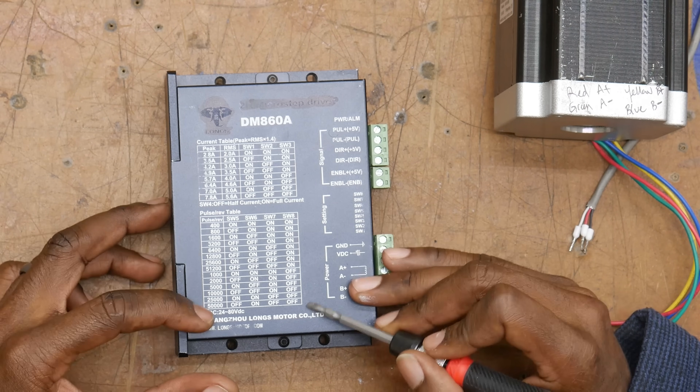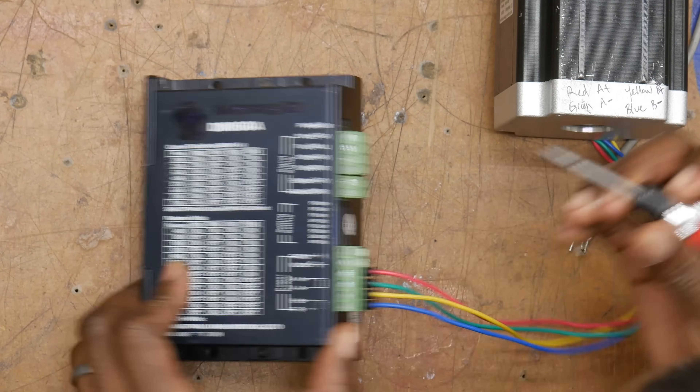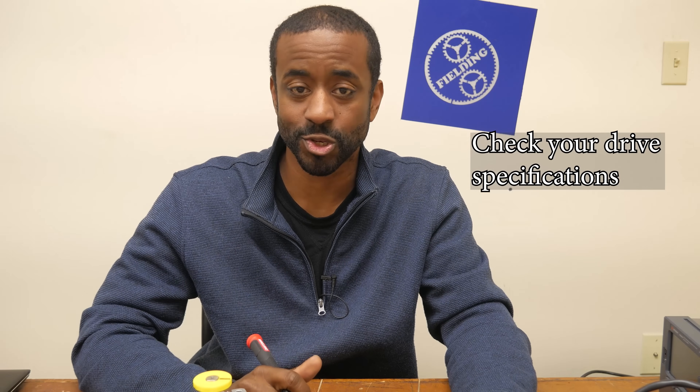DIP switches 5, 6, 7, and 8 control the steps per revolution. We're going to set ours to 400 so that it's easy to see the motor moving, and in that case they should all be on. Next, we have our enable pins, and this can come in two configurations: enabled by default or disabled by default. In this case, it's enabled by default - if there's no voltage across these pins, the drive will work. If I supply five volts across these two pins for this particular drive, that actually turns off power to the motor and you can freely spin it. But every once in a while it's the other way around - disabled by default - and when you supply five volts, that actually enables the drive, which means you need to keep five volts across those pins continuously.